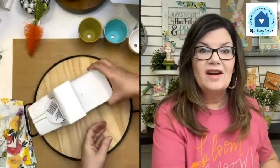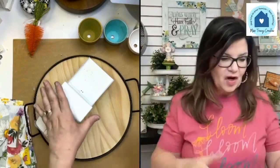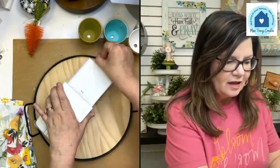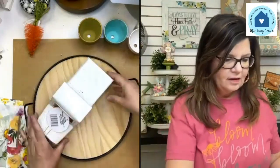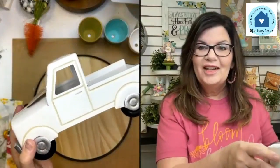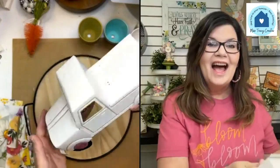I'm actually going to go back and get some more, because how cute would it be to have a spring truck, a summer truck, a fall truck, a Christmas truck? You cannot beat this price. I need to get some wipes and clean it out — it's a little dusty.